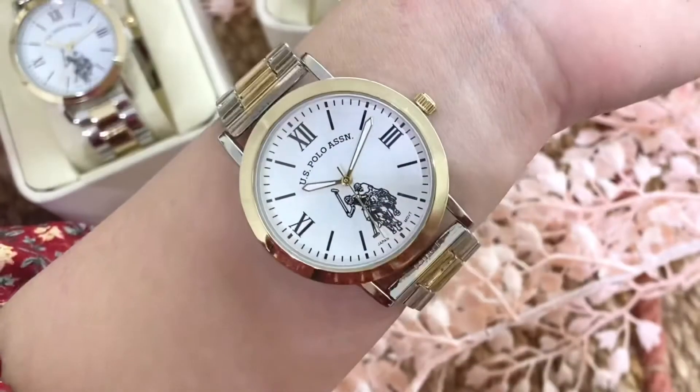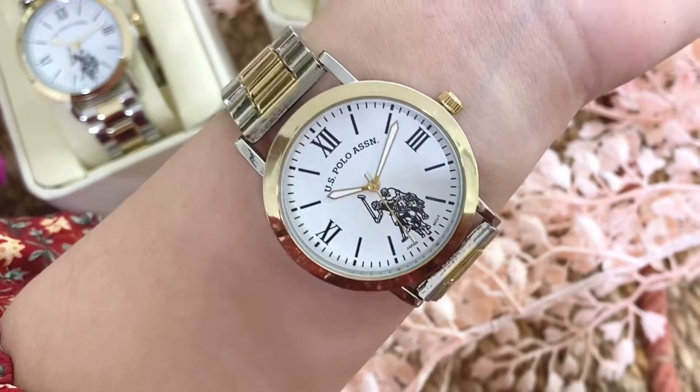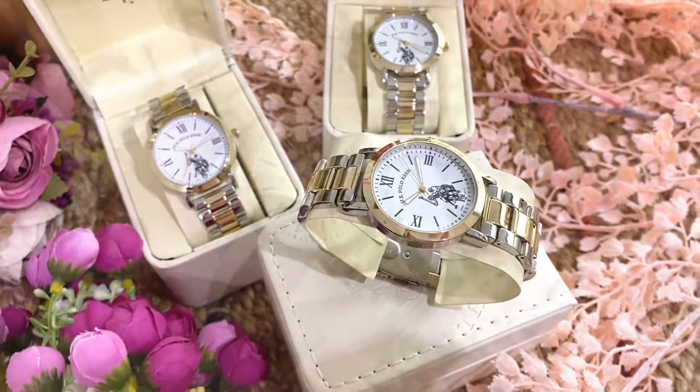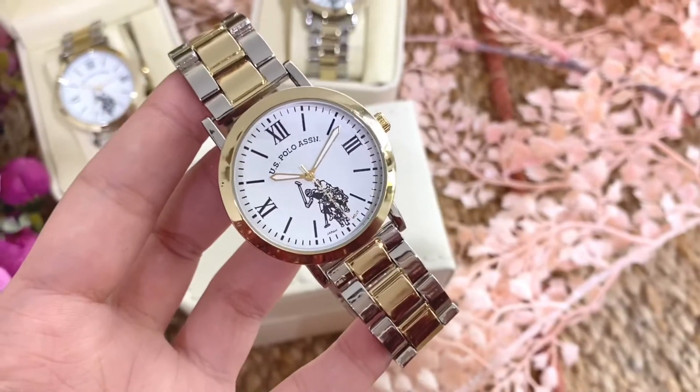This classic women's two-toned watch is just too timeless and can be an everyday ladies' watch to match any outfit. Thank you so much for watching and stay tuned for more.